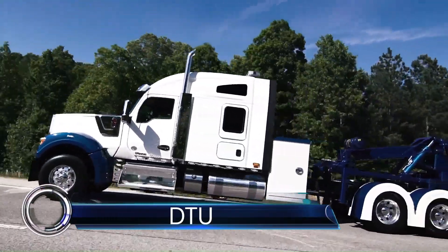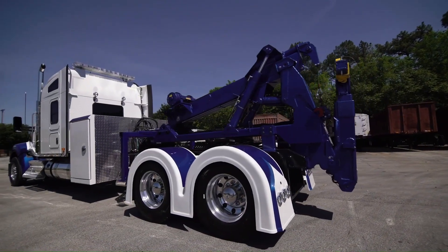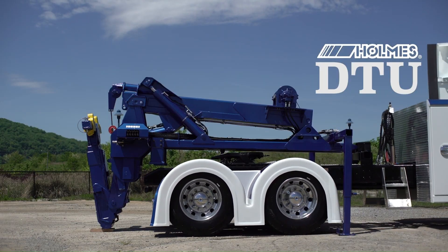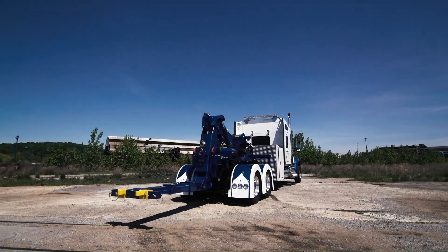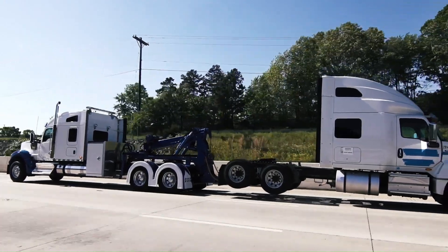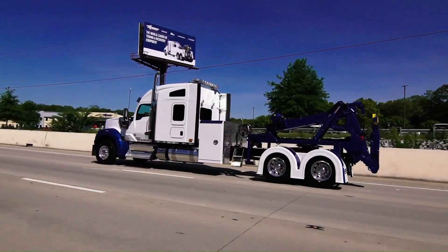The Holmes DTU Detachable Towing Unit is a game changer for heavy-duty towing. Designed by Miller Industries, it allows you to transform an existing road tractor into a wrecker. The Holmes DTU lets you use your road tractor as a wrecker when needed, and when the truck requires its tractor functionality, the wrecker equipment can be swiftly removed.